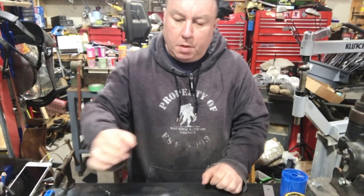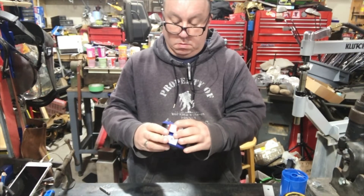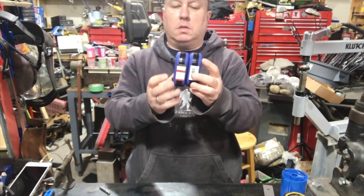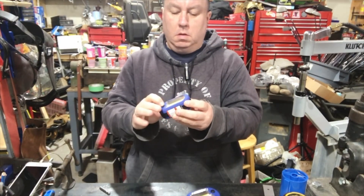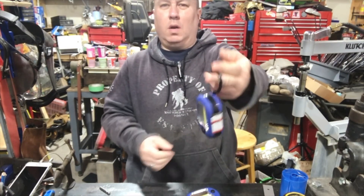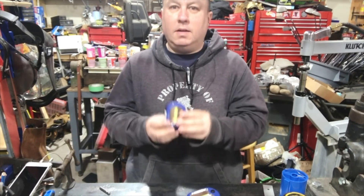I also picked up these little Harbor Freight magnetic lights. They basically have a magnet on them so you can stick them to things. It's got a little front light and a little work light, and there's a little hook thing on it. Why did I buy these stupid lights? Not because I needed more lights. Not because they were great.